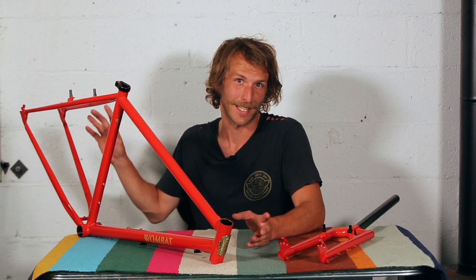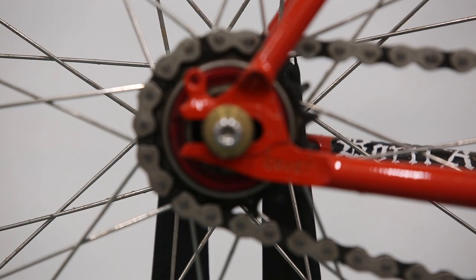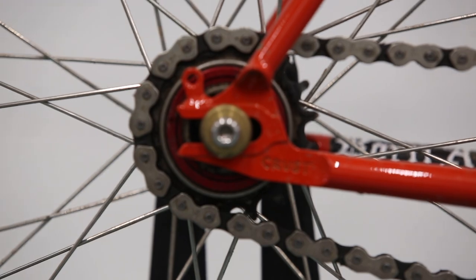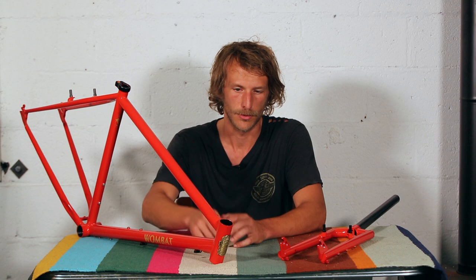In terms of rack mounts, the Wombat is fairly stripped back on the frame — you don't get any. You just get two mounting points for your rear fender and then three bottle cage mounts: one on the bottom of the down tube, one on the top of the down tube, and one on the seat tube.